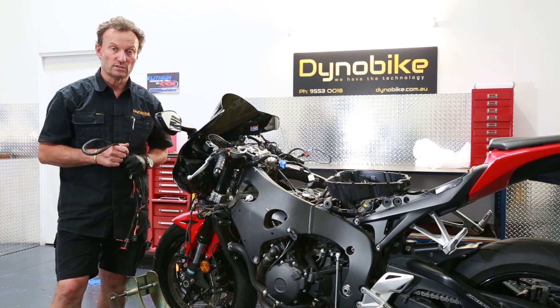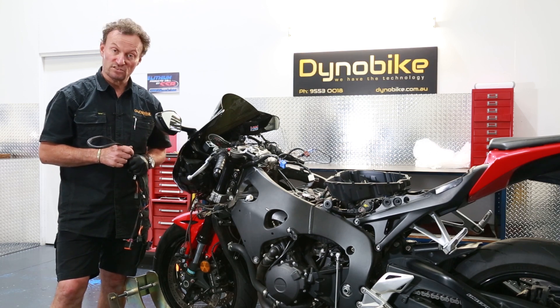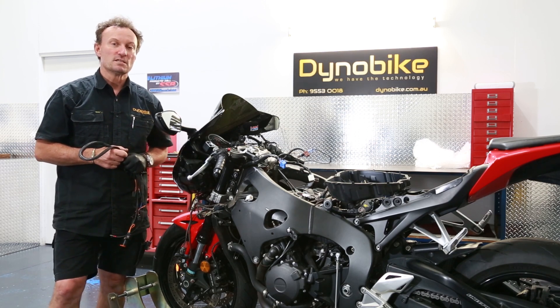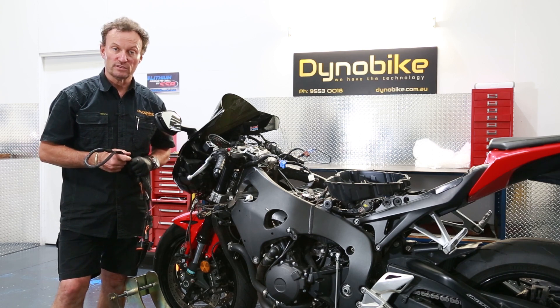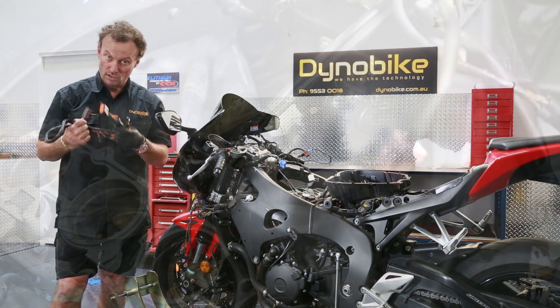It's relatively straightforward to install. I haven't shown you how to remove all the ancillaries on this bike — on the CBR1000 it is a little bit involved unfortunately. If you get stuck, grab a service manual and spend a little time reading it, familiarise yourself with how to get the bodywork off, and then you can go from there. So I'm going to carry on now and start fitting this, starting with the wiring harness.